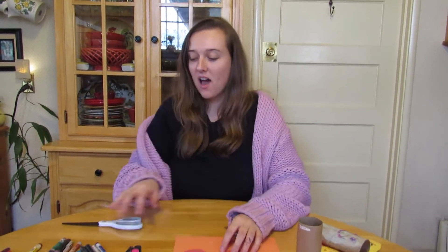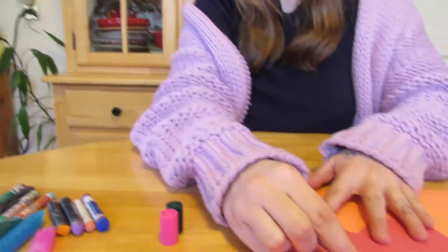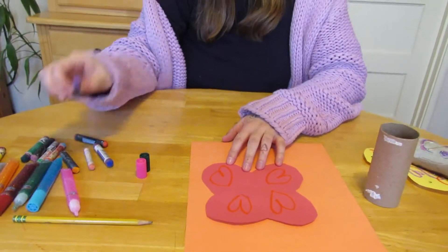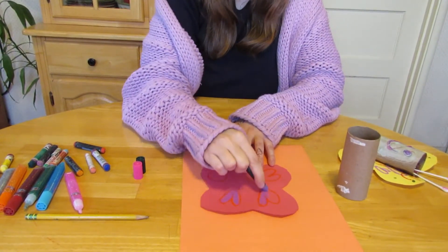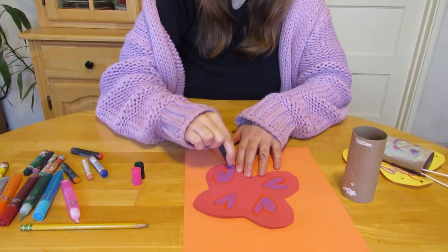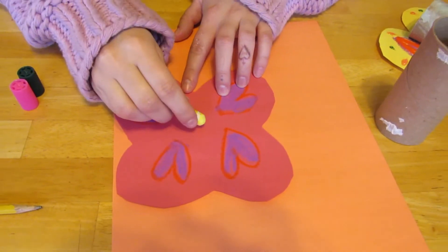And then we can start doing the fun part — decorating! How are you going to decorate your butterfly wings? I'm going to use my favorite red crayon to make hearts, beautiful hearts. And then I'm going to use some purple and color them in. You can do whatever you want, whatever is the most fun for you. How about some polka dots?